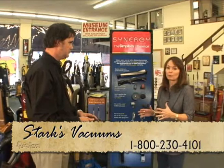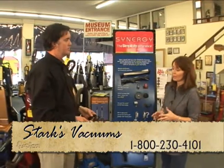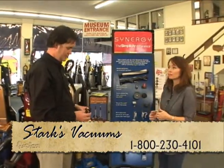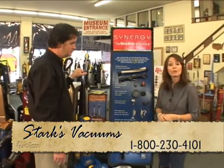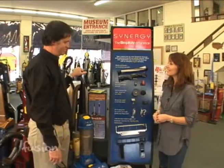So if your vacuum cleaner isn't working the way that you think it should be working, bring it in to Stark's. Absolutely — you don't have to have bought your vacuum cleaner here. You can bring it in here for maintenance and they'll make your old vacuum cleaner look like new. Thanks Ken.